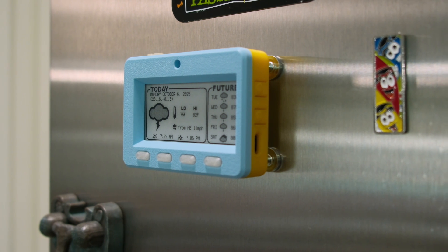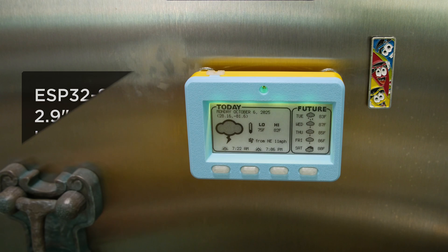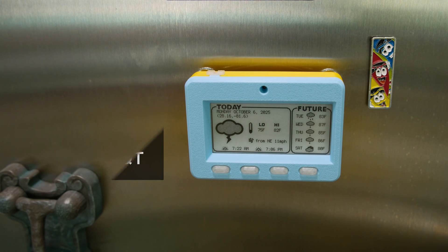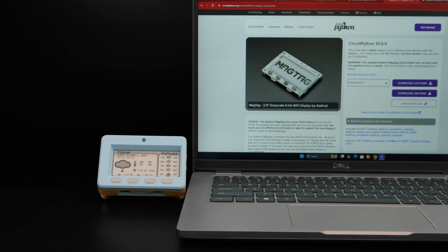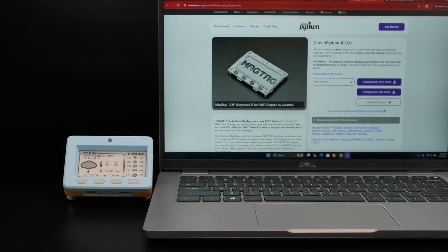The MagTag 2025 Edition has all the same features, but it now has a new driver chip with support for Arduino and CircuitPython. With the new SSD1680 chip driver on the 2025 Edition, you'll want to install the latest stable release of CircuitPython version 10.0.